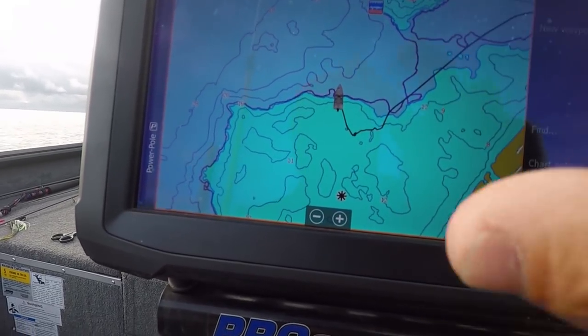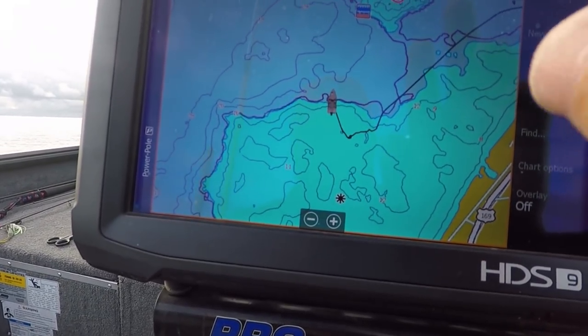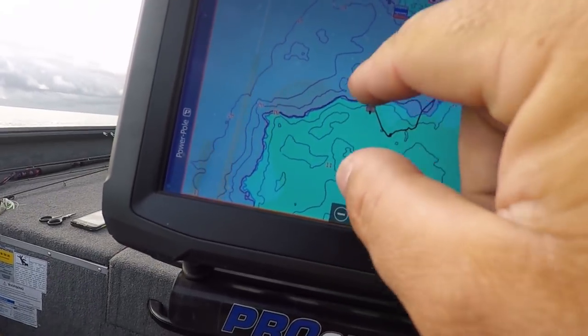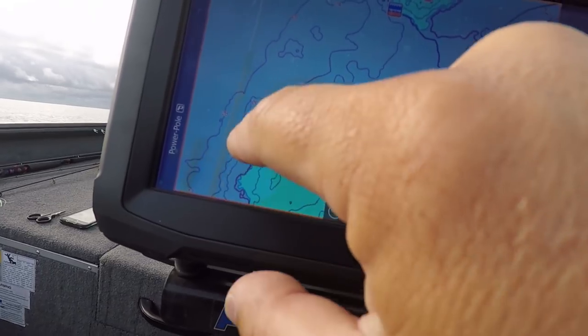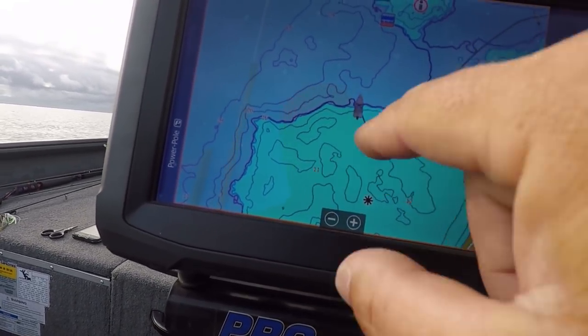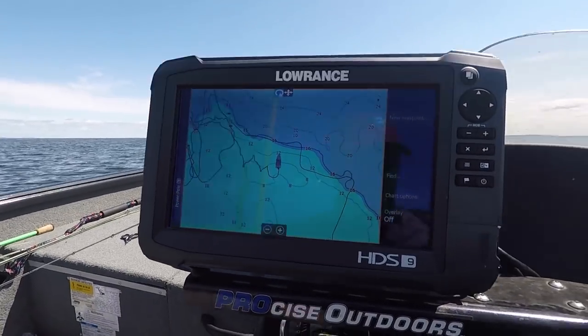The anomalies I'm talking about are like humps, steep drop-offs, things like that. The places I'm going to look in this area right here — I'm going to start off looking deep, and I'm going to start looking right around the outside grass line. It gets all the way up into about eight feet up here, and I'm going to look up there too. Let me idle around and show you guys what I'm looking for.